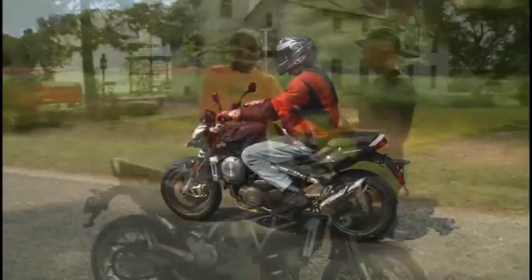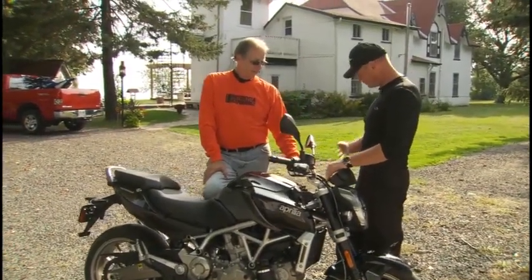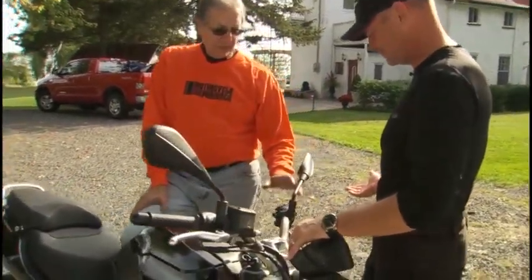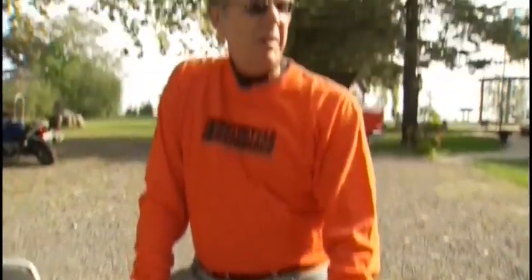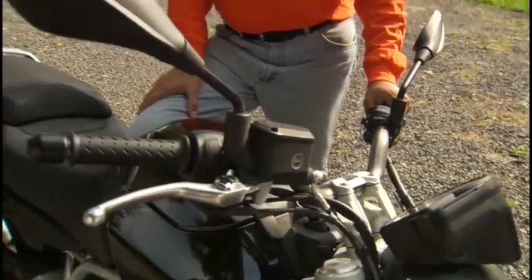Well Steve, my first impression when you rolled up this morning — I just couldn't believe it. Big gaping hole here: there's no clutch lever. There's no clutch lever, Dave. This is sort of the Monty Python of motorcycles — and now for something completely different. And this Aprilia Manna has it all. You talk about pushing buttons and pulling levers — we're into it here.